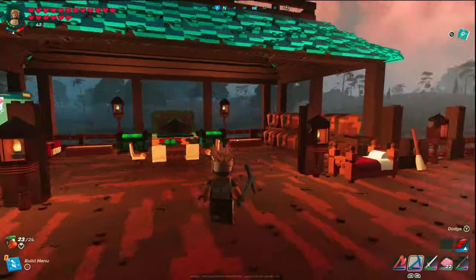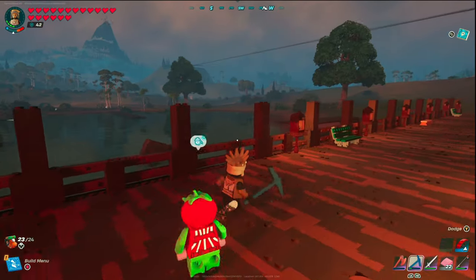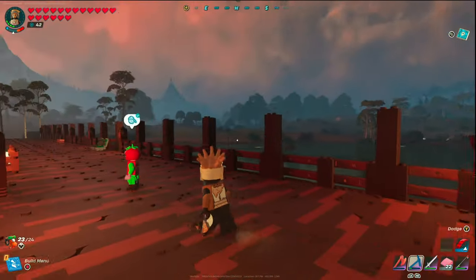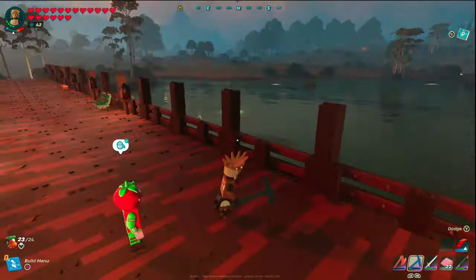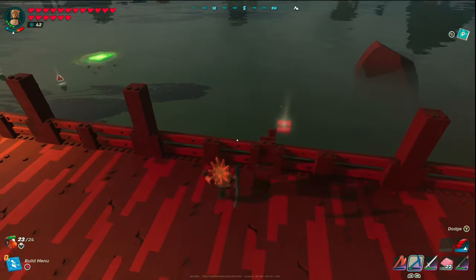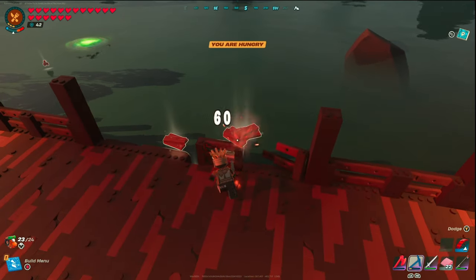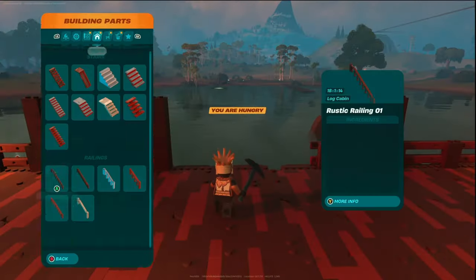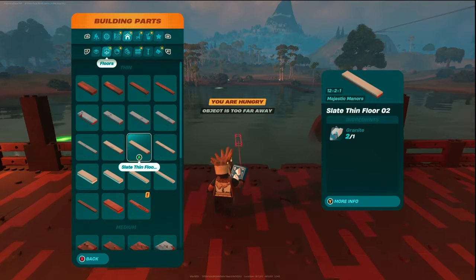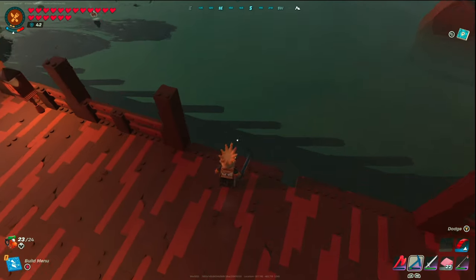To create the gazebo opening, find a spot on your pier where you want to build the gazebo. I did this directly in the center by counting my posts. All you need to do is knock out the center post and then two sets of fences on either side — this creates the opening. Then knock off those little support beams as well so you can attach your floors.